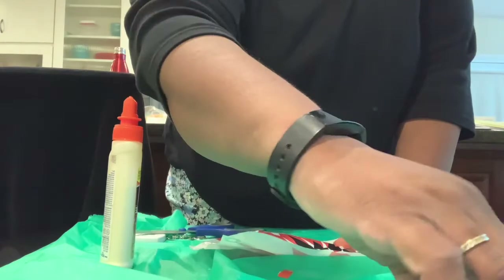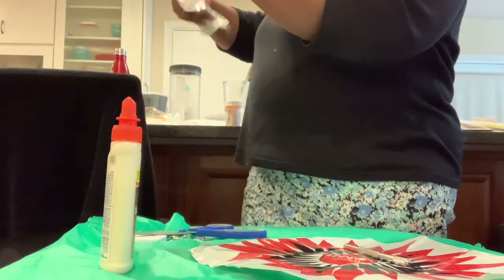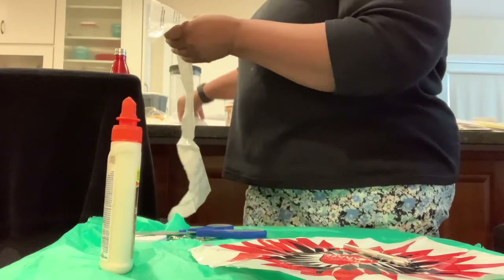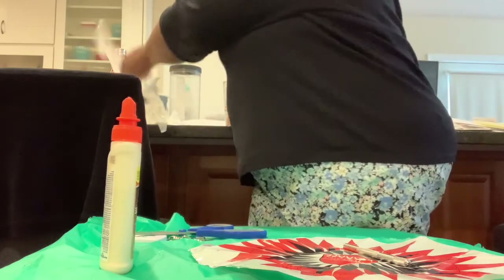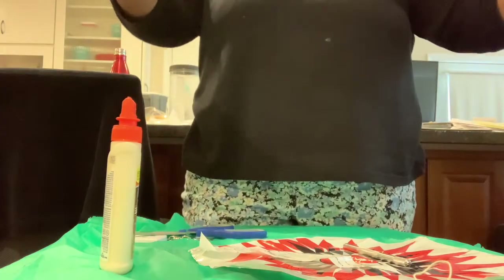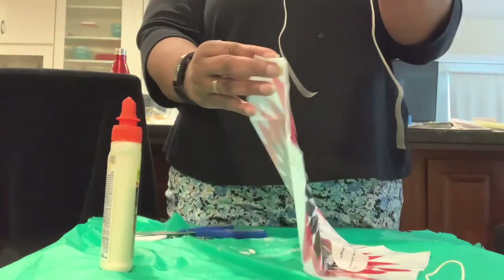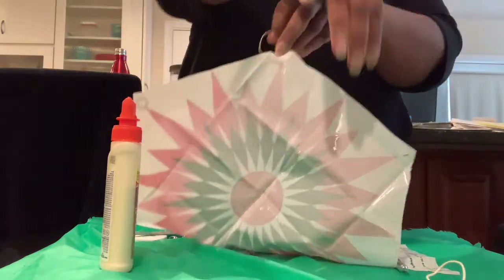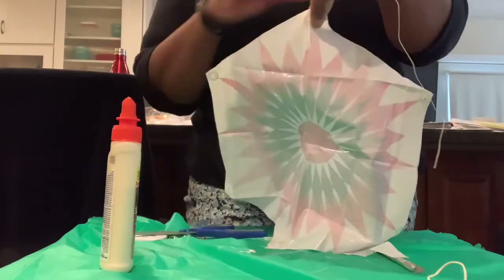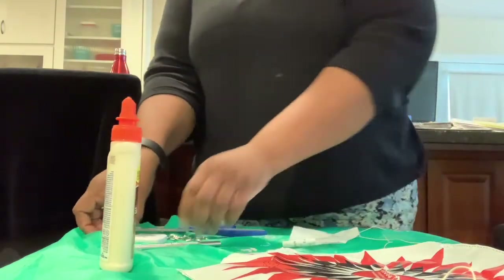Now for the threading of the holes — I want to show you. In figure four, it shows that you're going to use one string and thread it through the two holes that are right next to each other. One string goes here and here. The second string goes here and here. The third string goes here and here. So you're threading each string through the two holes that are adjacent to each other.